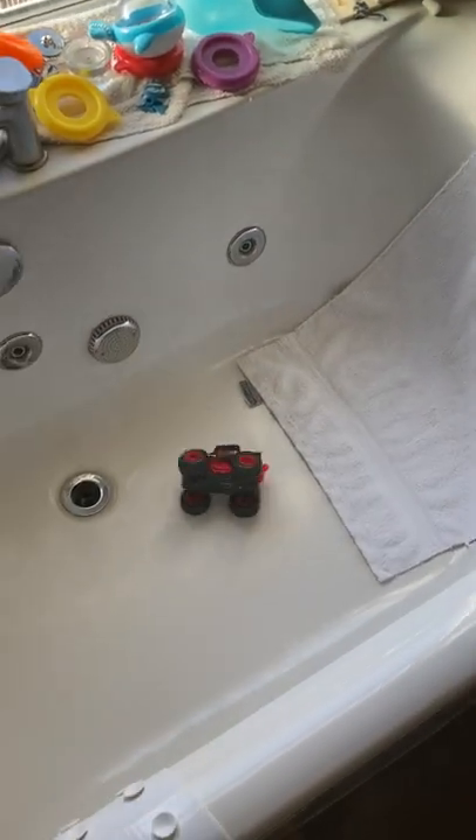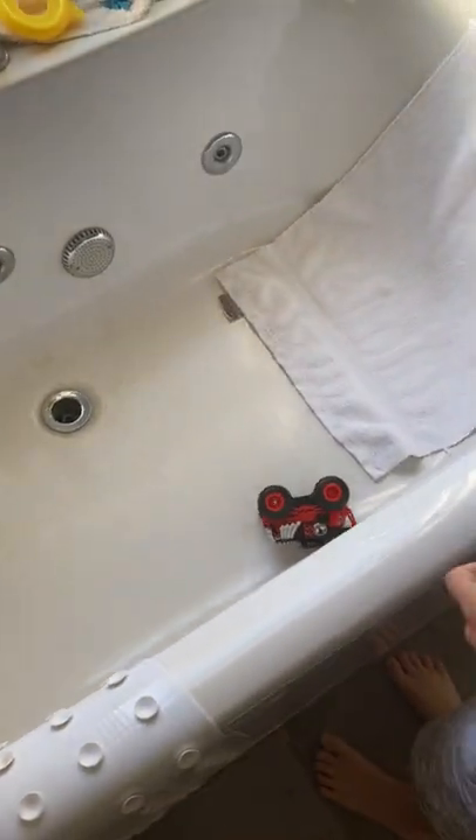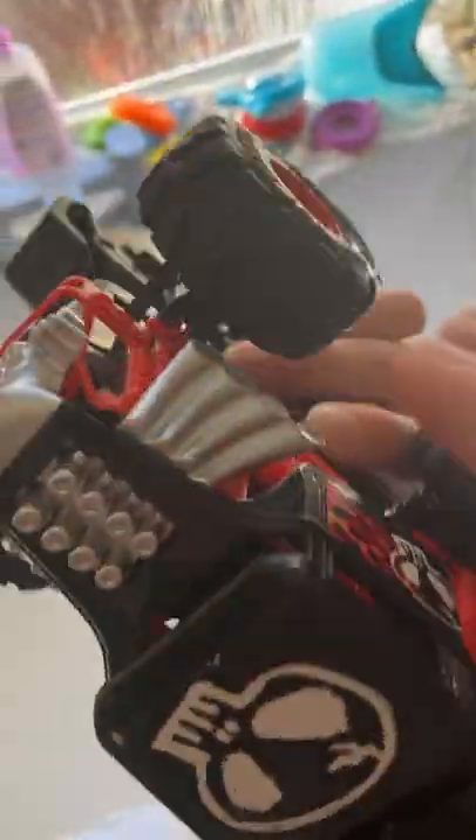Yesterday we went to Tesco and got a new remote control car. Should we take a closer look at it? Pick it up and show it to the camera - we can see the branding on it. There's Hot Wheels on the side - cool, very nice.